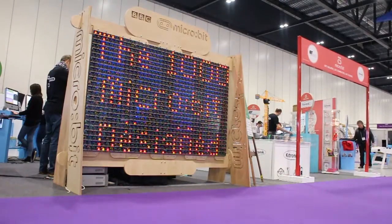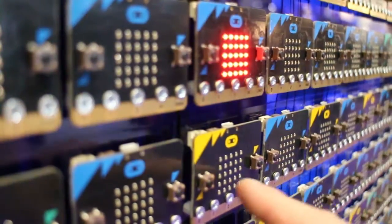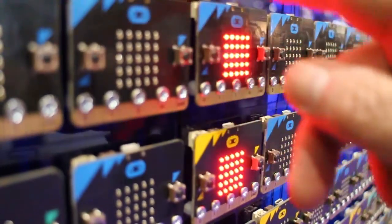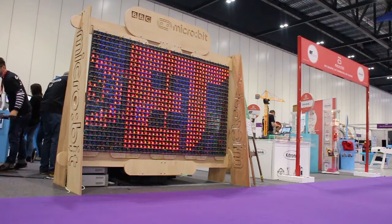The way the display works is that there's one master microbit that uses serial communication to talk to eight other microbits. Each of these in turn pass a message on to five individual microbits at the bottom of the display, and these are relayed up the display in columns, giving us the end result of a 1000 microbit moving image.